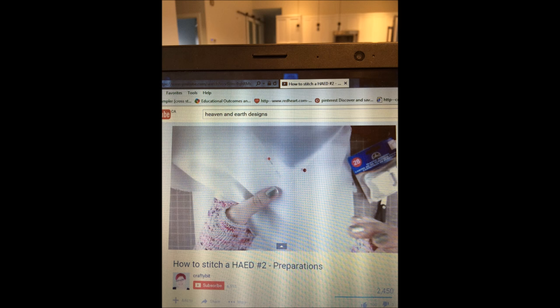I'll try to link it in the description, but this is the YouTube tutorial that I found to be really helpful. Now, just to be really clear — you'll see later on I made a bit of a mistake in my gridding. That is not the tutorial's fault. That's my fault. I just wanted to be clear about that.